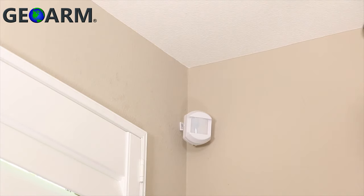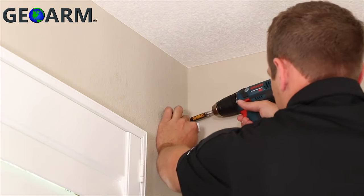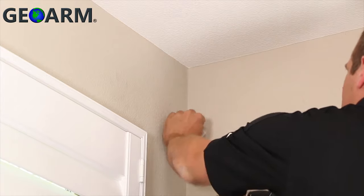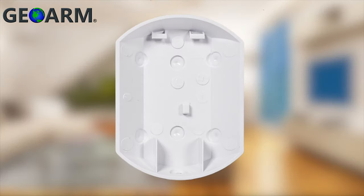There is a depression known as the wall mounting guide in the plastic to mark where you should drill. Use a pencil through the pilot hole in the back plate to mark the proper mounting height of 7.5 feet from the floor. Drill a pilot hole on the pencil mark and then fasten the back plate to the wall using the provided screw. If you are mounting without the mounting bracket in the corner of a room, drill two pilot holes on either the right or left side of the back plate. There are depressions known as the corner mounting guides in the plastic to mark where you should drill.